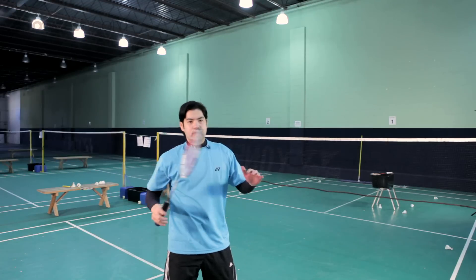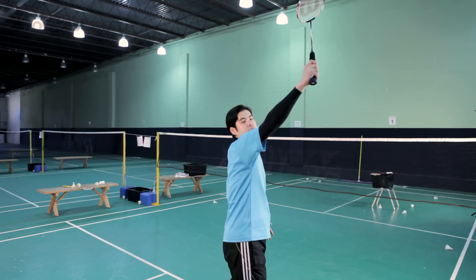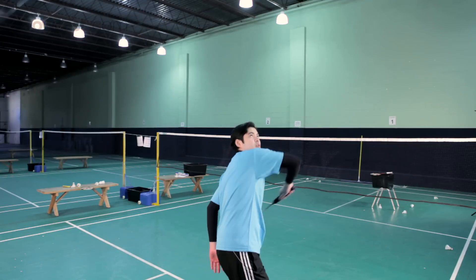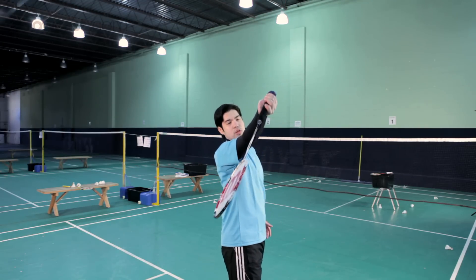I'm going to do the full backhand swing. Contact, and then you follow through. Contact, shuttle, and then follow through. You notice that it's a full rotation of the elbow and not a wrist flick.